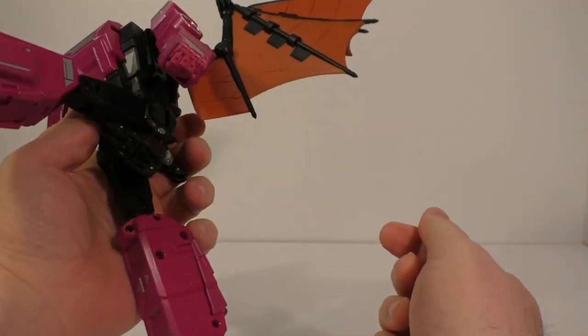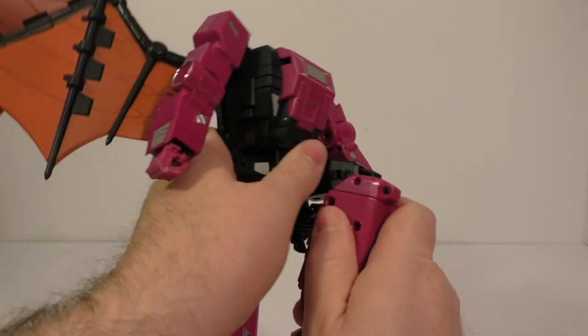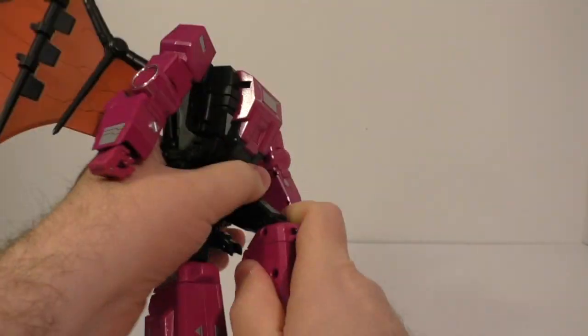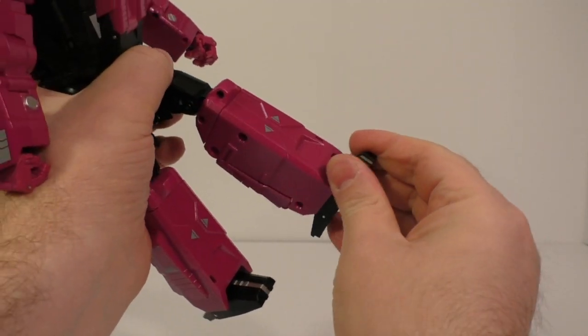Thighs go up, back to there, out to the side, thigh swivel, double bend knee. The foot is on a rocker and a tilt.